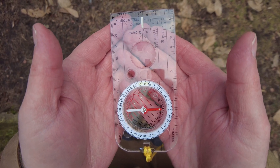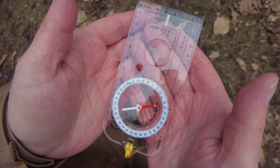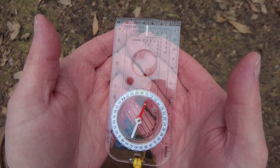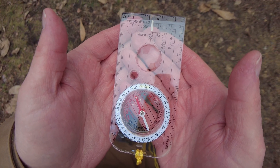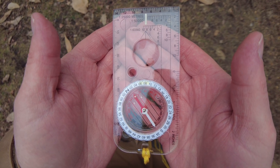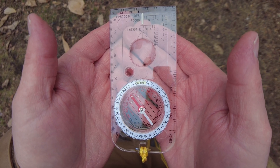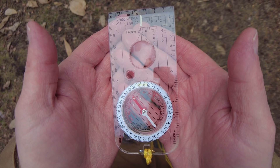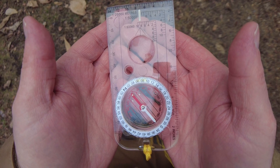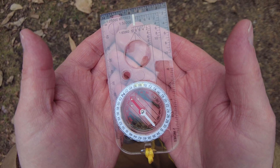Once you've done this, you just want to rotate your whole body, keeping your arms nice and tight into your body, until the magnetic needle starts to move around, swings, and then aligns up with those orientation lines. Now, some of you are probably going to say it's not perfectly aligned — I am not looking at the compass right now, I'm looking at my screen which is tiny — but you want to make sure that the magnetic needle lines up with the compass orientation lines perfectly.